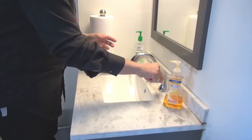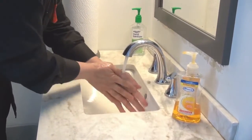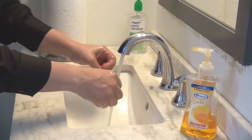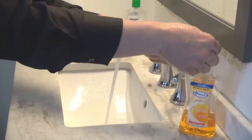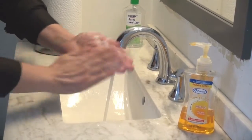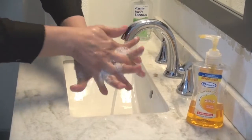To wash our hands better, first of course we open the faucet, our hands become wet with the water, then we get enough soap to wash our hands, clean them very well, and produce some foam if necessary.